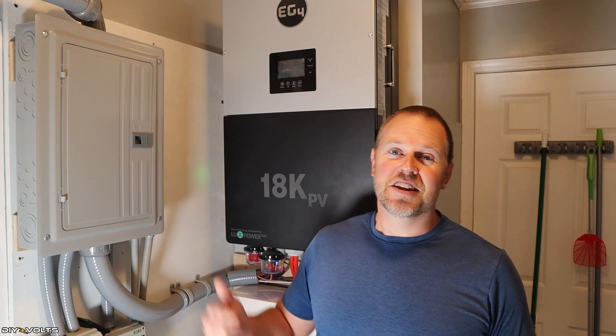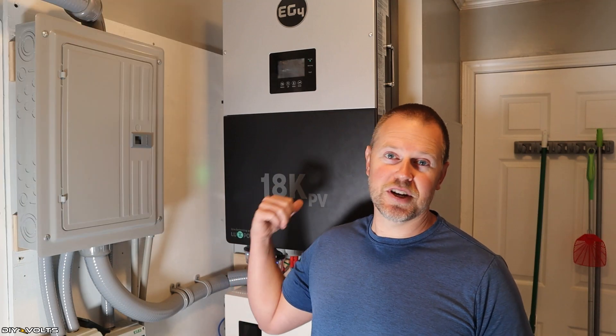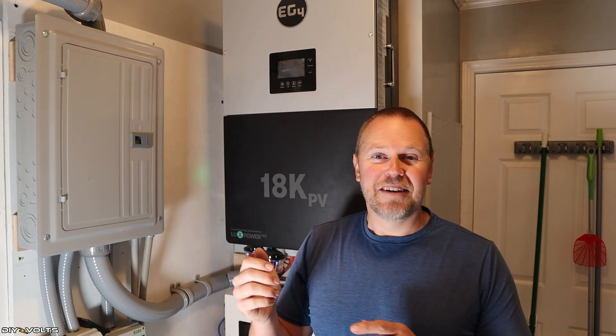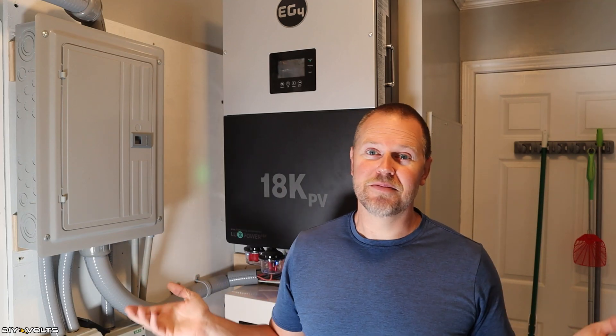There is one other issue that has caused this inverter to reset — it's happened four or five times now. Whenever a hair dryer is turned to low heat, it just shuts the inverter down immediately, totally cuts it off, and takes about two minutes for it to come back up and be functional again. The ladies in the house have to turn their hair dryer on to high first, and then it works just fine. That's the only thing that causes this inverter to shut down, but we found the workaround and it's just fine. The inverter works very well for almost every situation I've put it through.